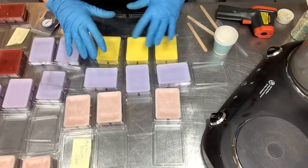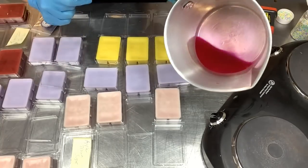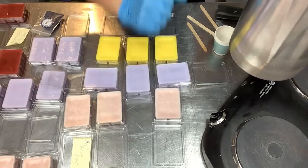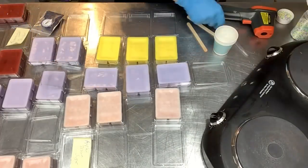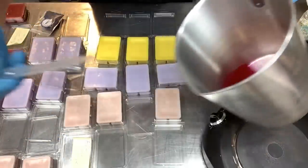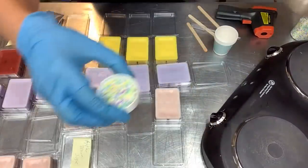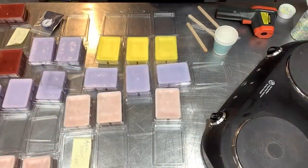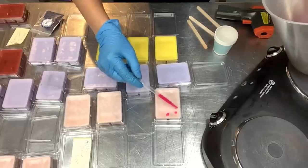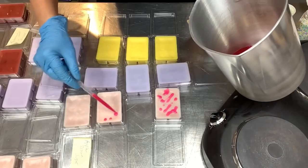These are still cooling but firmed up, so it's time to do the tops. I have a little bit of melted wax with red dye chips — it's a very fuchsia color, which works great for the fruity scents. I have a little pipette with the tip snipped off to make the hole bigger, and I'm just doing some drizzles back and forth. On the berry patch I'll do sugar pearls because the colors look really good with that. It just adds a little dimension and makes them look really pretty.